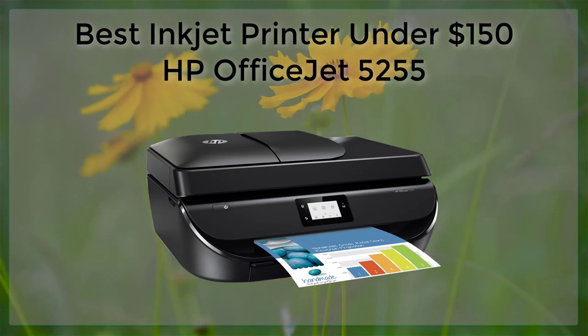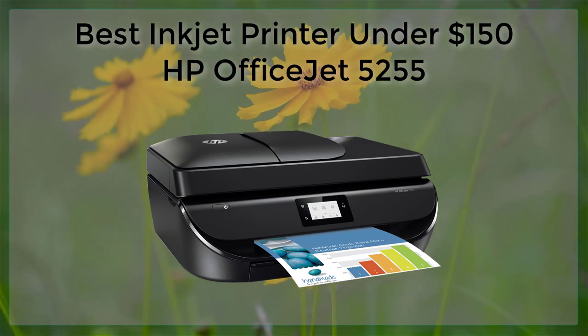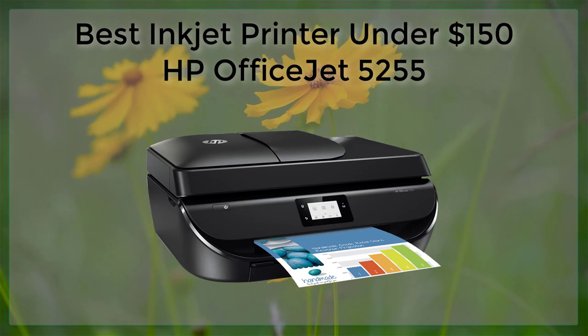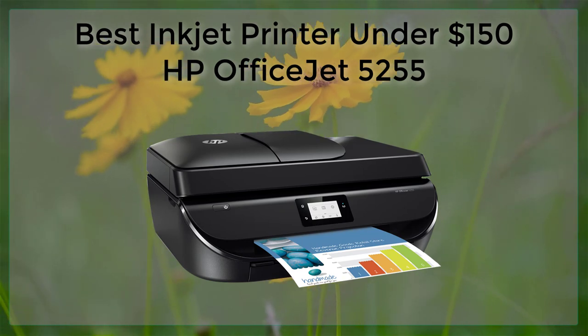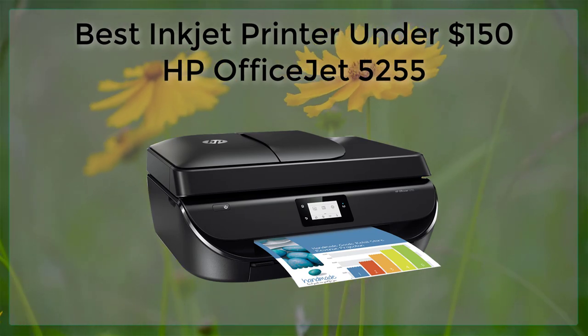Additionally, it has a relatively fast printing speed and produces high-quality prints. Overall, the HP OfficeJet 5255 is an excellent choice for anyone looking for a reliable and feature-packed printer that won't break the bank.